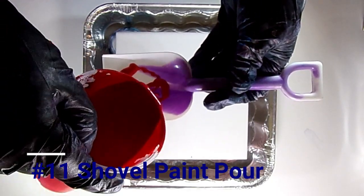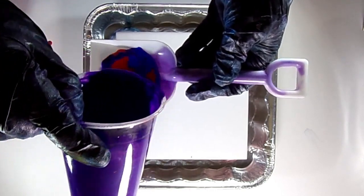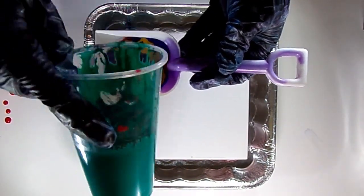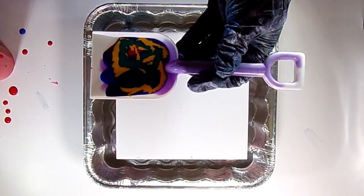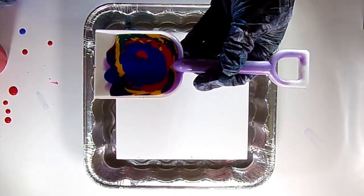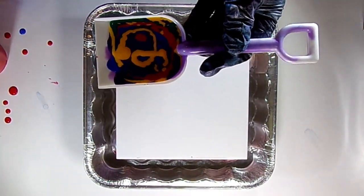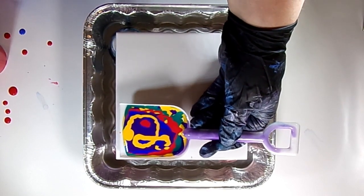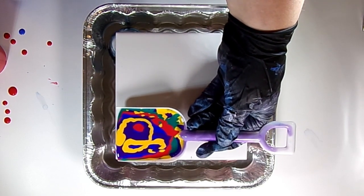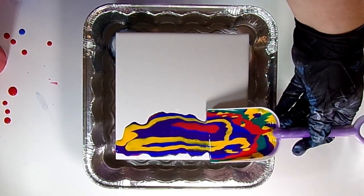Paint pour number 11: a shovel paint pour. I'm using a kid's plastic shovel from a sand bucket kit — from Dollar Tree or similar. I'm pouring paint into the shovel, tilting it back so the paint doesn't flow out the front, creating a puddle in there with a little of each color. Then I put it down on the surface — you can place it straight across or a little wiggly, whatever look you're going for.